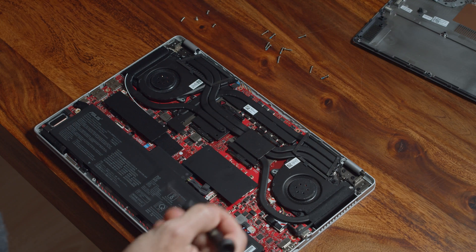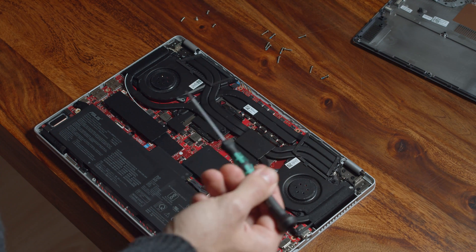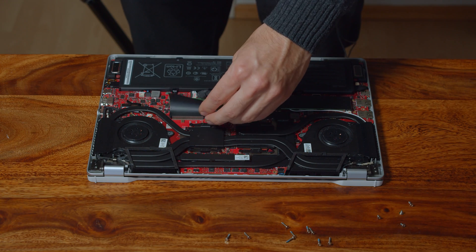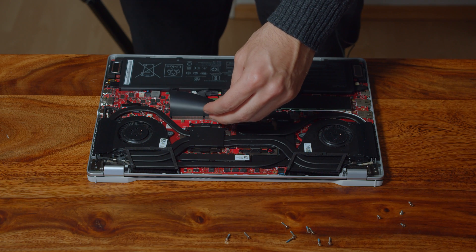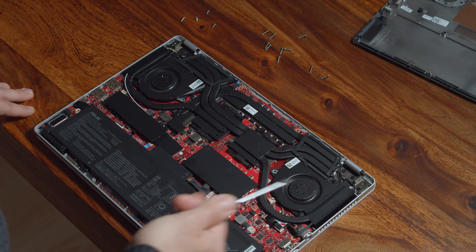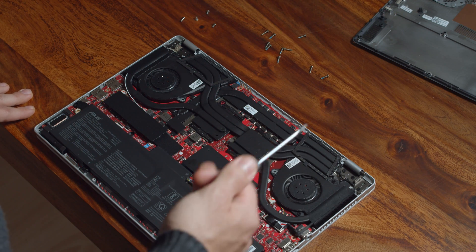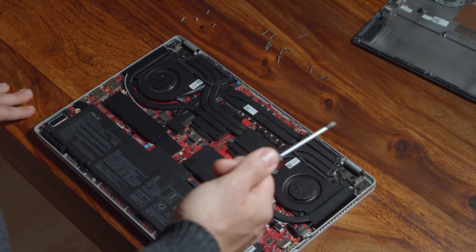Not so well done on the other hand was Asus' idea to solder 8GB of RAM on the mainboard and only give you one slot for a replaceable RAM stick. This way you would diminish the dual channel capabilities of your ROG Zephyrus when you don't opt for a same size 3200 MHz RAM stick. Dual channel memory is quite important for AMD Ryzen processors, so if you already have 16GB of RAM in your ROG Zephyrus and you don't plan on doing 4K video edits, then I would advise you against going for more RAM and sacrificing the dual channel capabilities in the process.